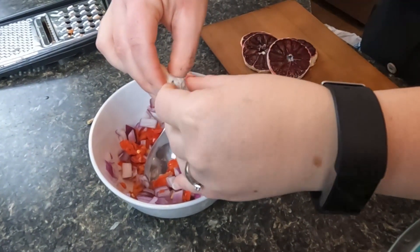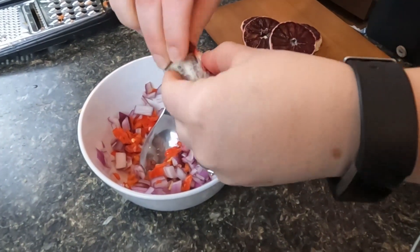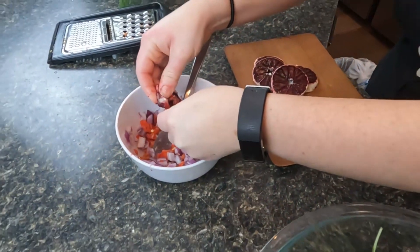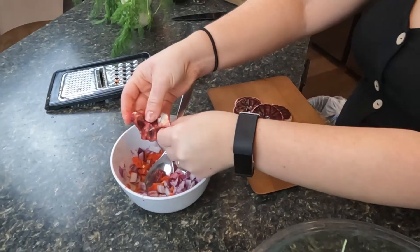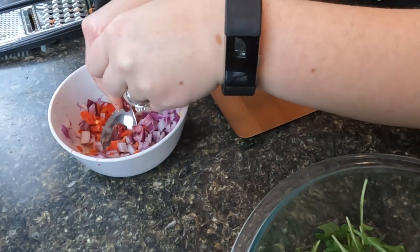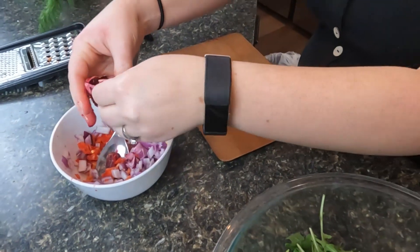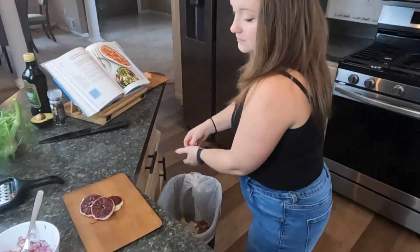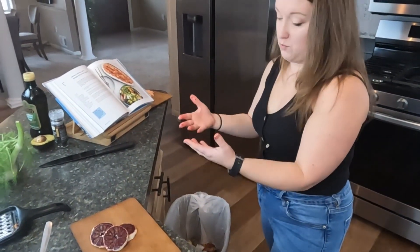That should give it a really nice additional flavor. It's pretty much like a grapefruit in my opinion, but it feels more tender and softer. Now we're going to take our avocado, dice it up, and put it into our salad.